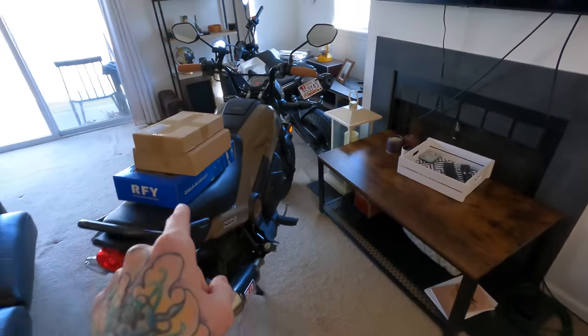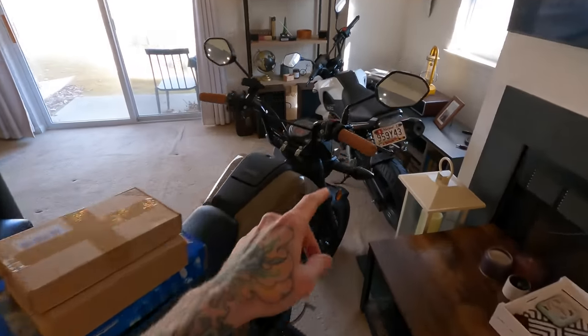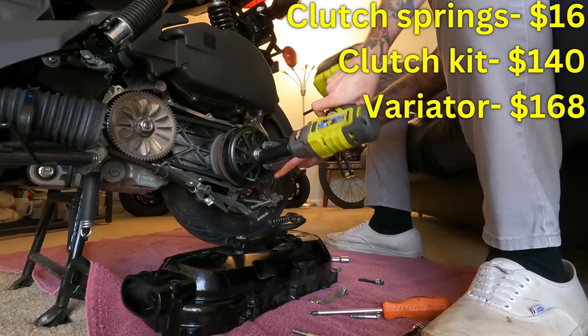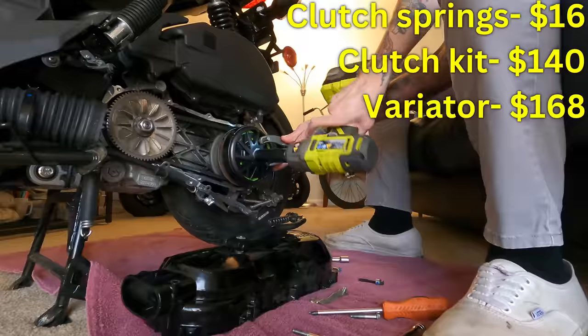Then I ended up buying my own Honda Navi, because why wouldn't I? They're $1,800. We did the $15 Vans grips, and then kicked it up a notch with all of the CVT work, which was still relatively cheap. After spending about $340 on all those CVT parts combined, it yielded serious performance results.